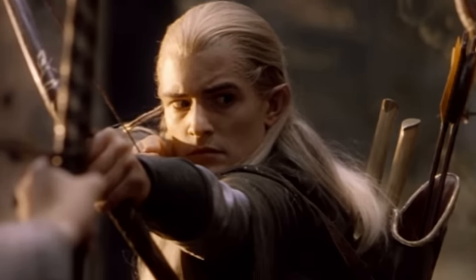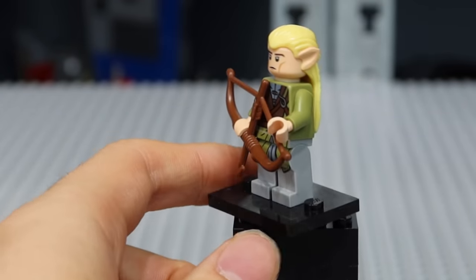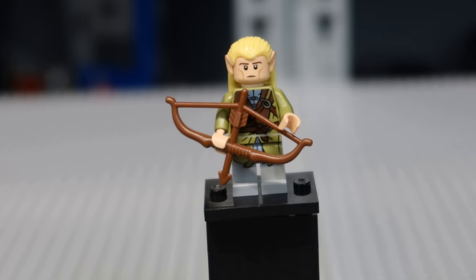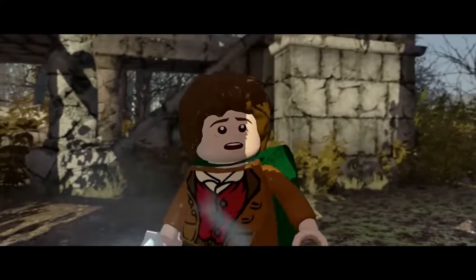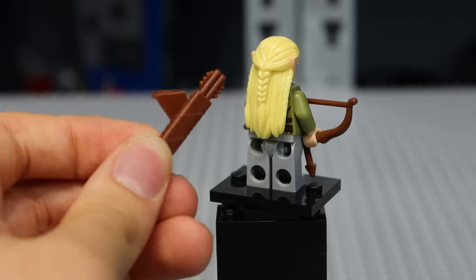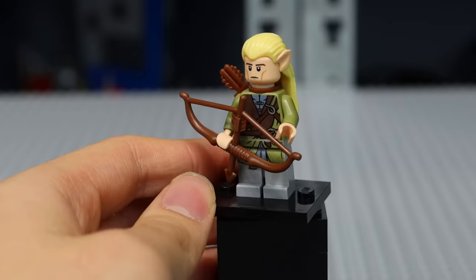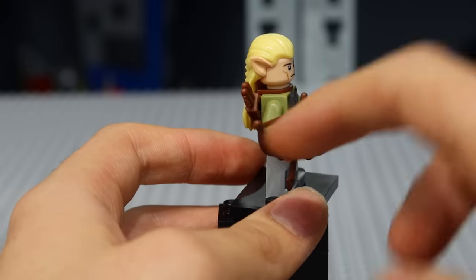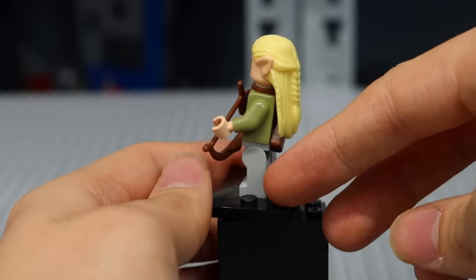Moving on to another member of the Fellowship of the Ring, I always thought it was weird that the LEGO Legolas minifigure never had a quiver included. I do understand, because it's impossible with the elven hairpiece. Nonetheless, I think it's necessary for the elves of Tolkien to have a quiver on their back. Even within the LEGO The Lord of the Rings video game, Legolas has a quiver on his back. You can easily add a quiver to all of your elven minifigures if you move the hairpiece a little to the left. I like the look way more, and I think they look much more accurate to the movie.